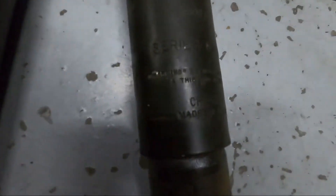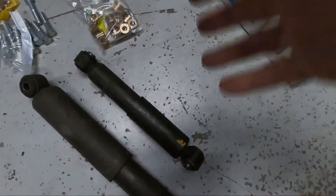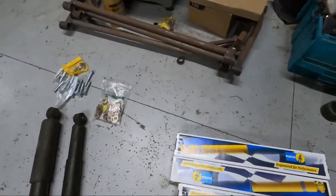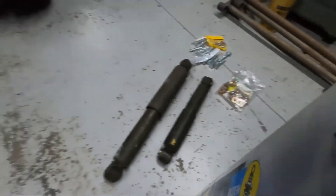Then here were the rear ones — I forget what brand they were, but they're a Series 65 gas pressure shock. They're just blown. You can watch it: it takes about five minutes for them to spring back out. They're just completely wasted.